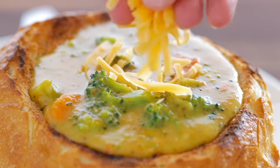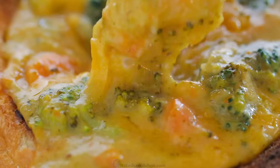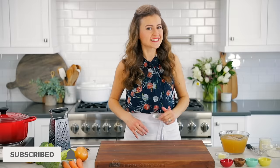Hey everybody, it's Natasha of natashaskitchen.com and I have such a treat for you. I'm gonna show you how we make broccoli cheese soup. This is creamy, cheesy, loaded with fresh broccoli and oh so delicious. Stay tuned for the creative way we serve this at the end — it is my son's favorite. Let's get started.